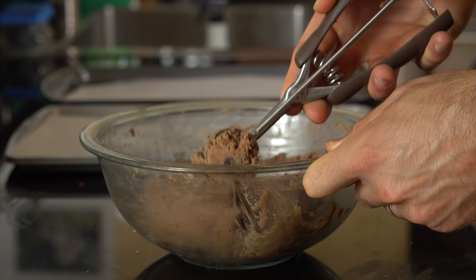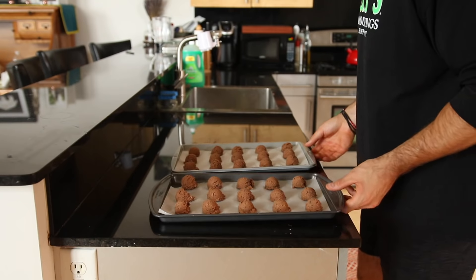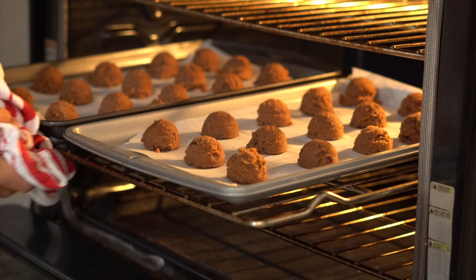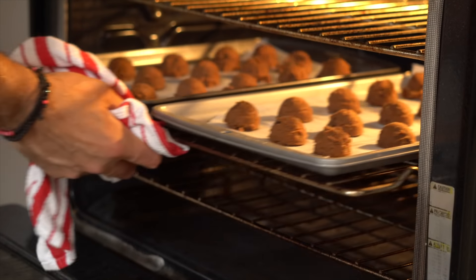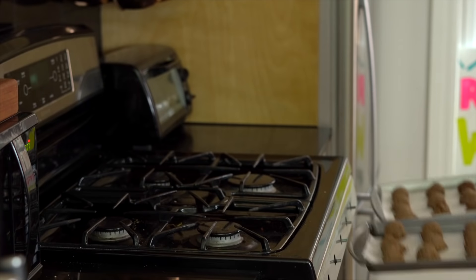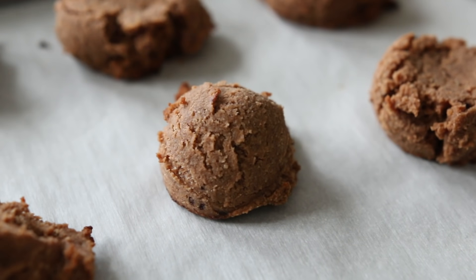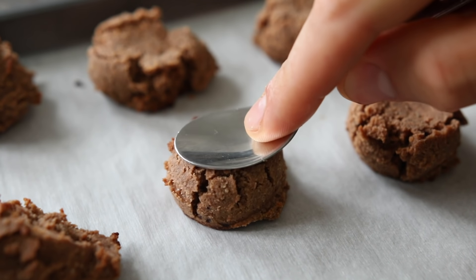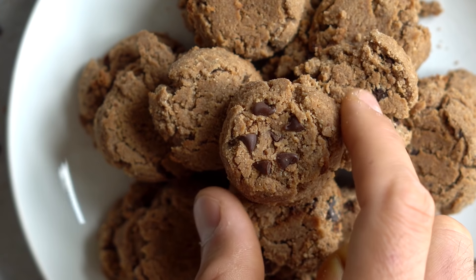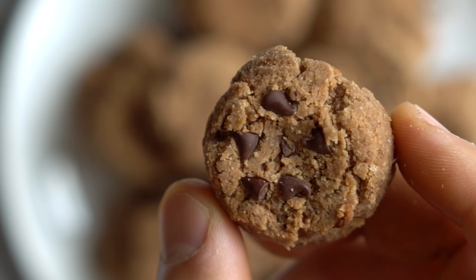Now that we've got our ball of cookie dough, take out your cookie scoop and scoop out 30 equal size cookies onto two baking sheets lined with parchment paper. We're gonna bake them for about 15 minutes, but just keep your eye on them because they can bake quickly. Once they come out of the oven, let them set and cool completely in the tray, and while they're setting and cooling, take out a spoon and just press them down with the bottom of the spoon to help give them that classic cookie shape. When they're done cooling, add them to a plate, grab a glass of milk, and enjoy.